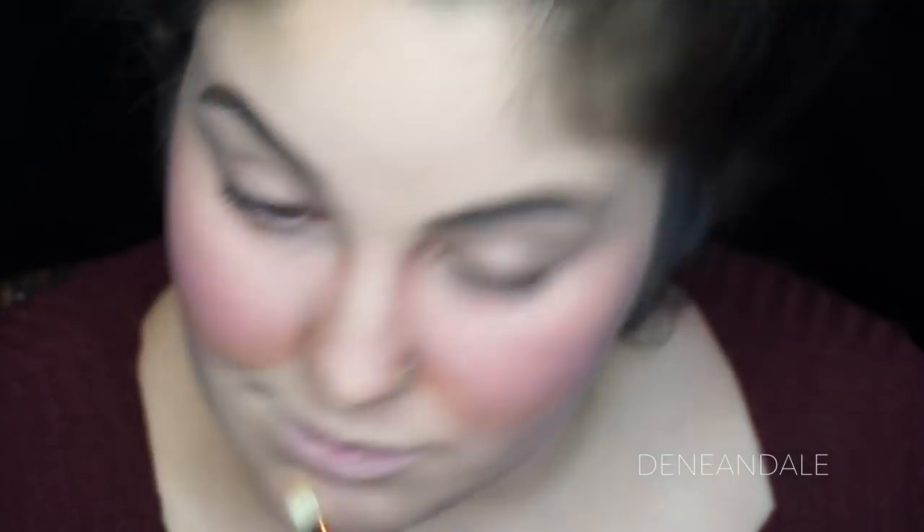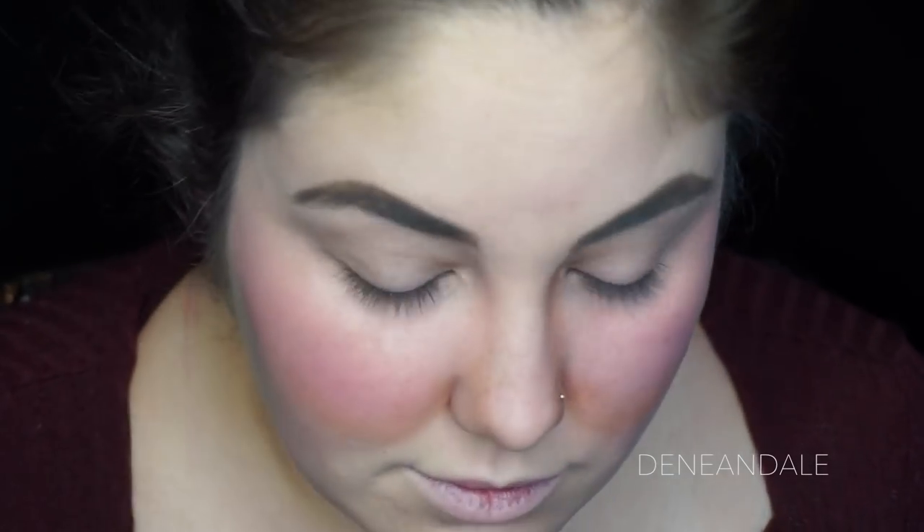We're going to make our cheeks look extra chubby. Smile and place some contour underneath those cheeks. Go down the nose to make it look thicker — a witch can't be extra evil without her thick nose. We're using the Anastasia Beverly Hills Contour Palette in the darkest color.